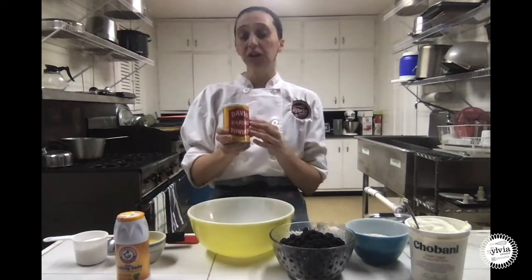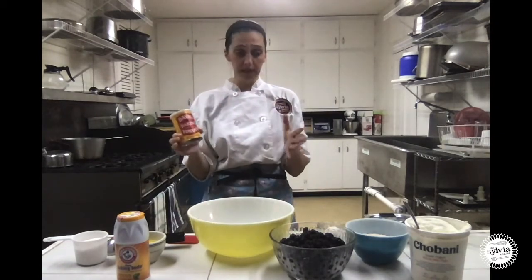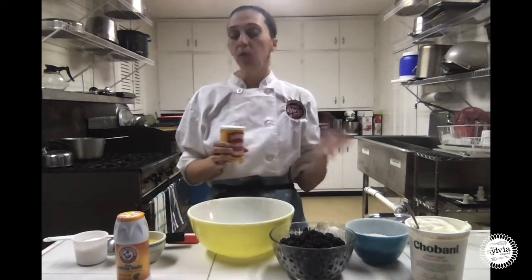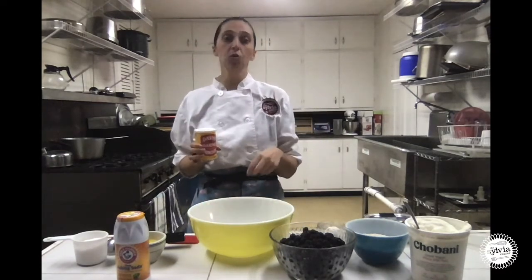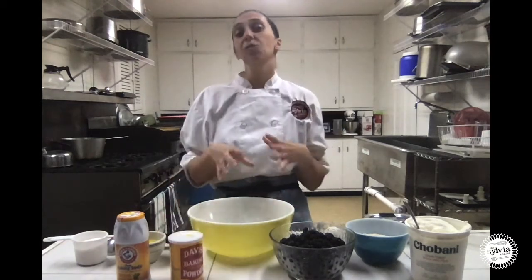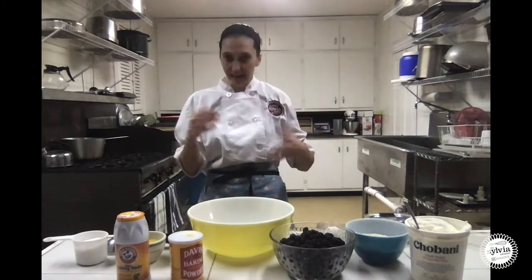Baking powder is what we call double acting, so it's actually doing its job twice. The first time is when it hits liquid — when we add our liquid to our muffins, it does the first part of its job. The second part is when it hits heat, so when we put these muffins in the oven, that's when it's really going to start to rise.